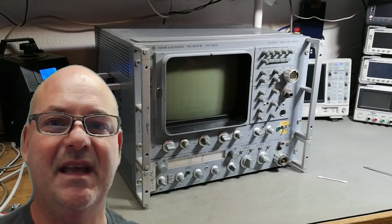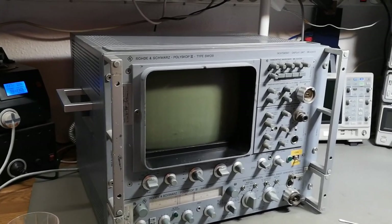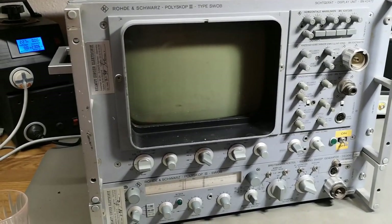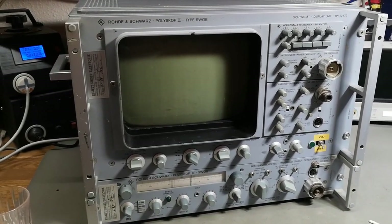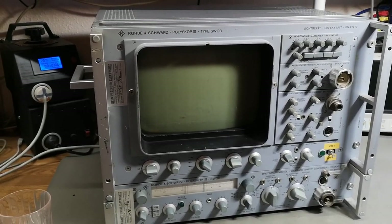Welcome to a new test and teardown video. This time it's another Rohde & Schwarz - the Poloscope 3. I actually already released a video about the Poloscope, but that was the first version; this one is the third version.